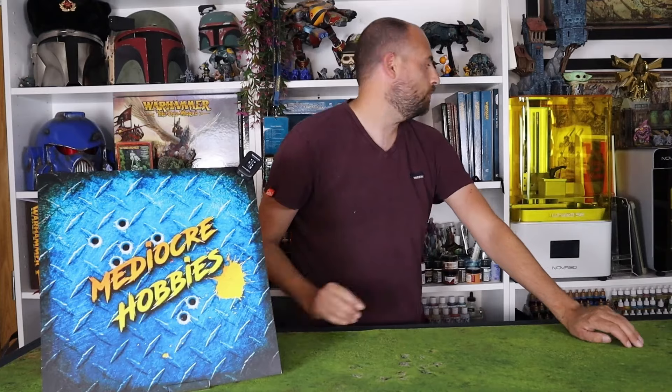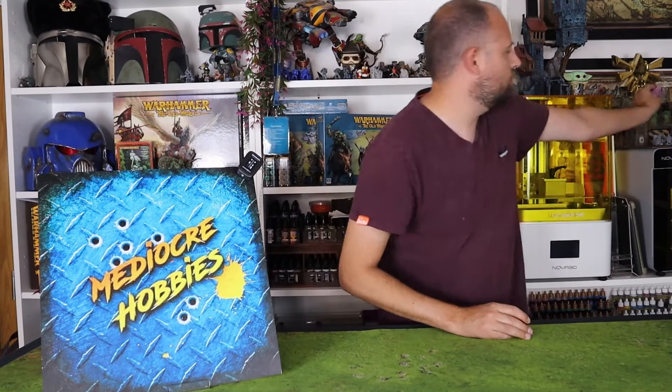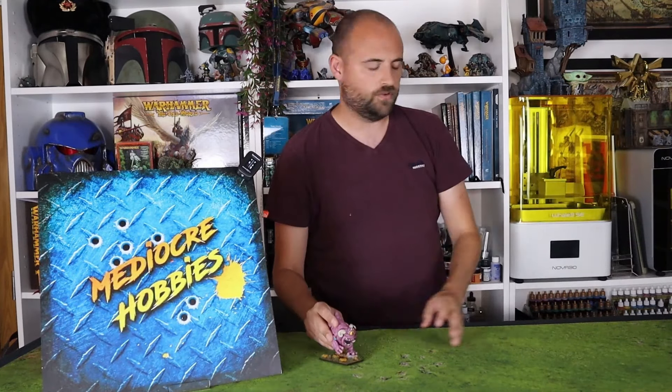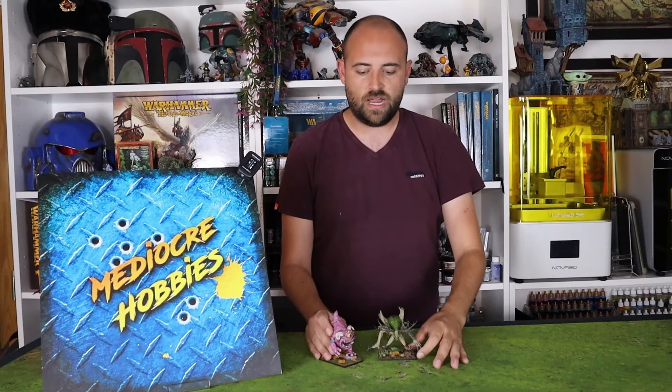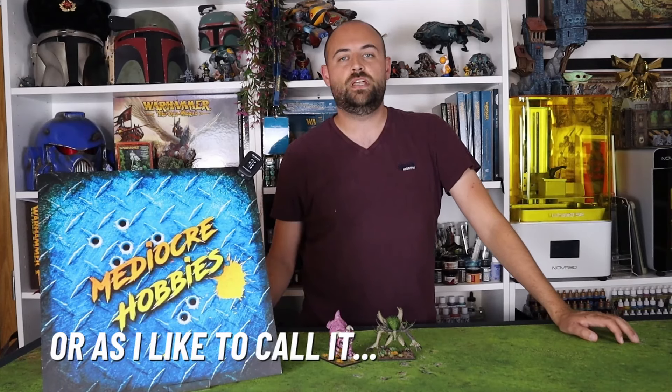Hey guys, Andy here from Mediocre Hobbies, bringing you some more D&D monster goodness. We've done a bunch of miniatures in the last while from Dragon Trapper's Lodge. We did Fluffy, which is of course a snorf, and she is here — she's awesome, we had a lot of fun doing her. And then we also did a Wendigo last month, which is really cool as well. And we're adding to our monster bestiary portfolio with the next miniature.